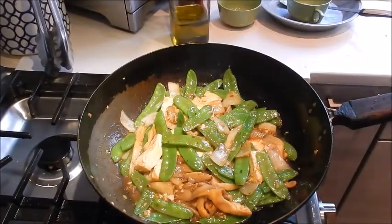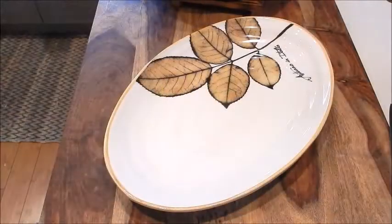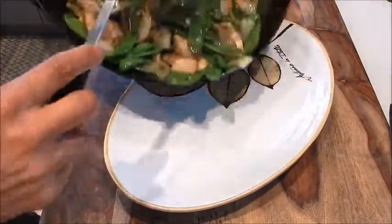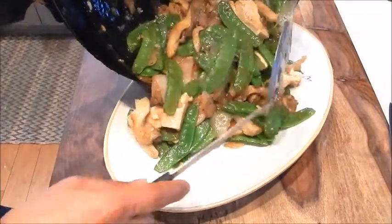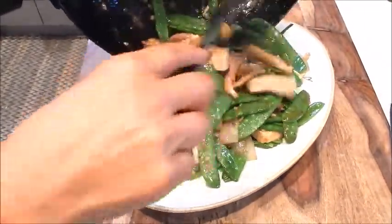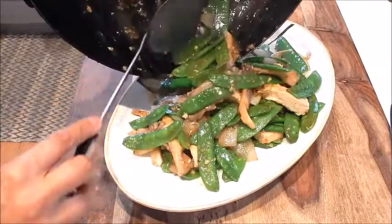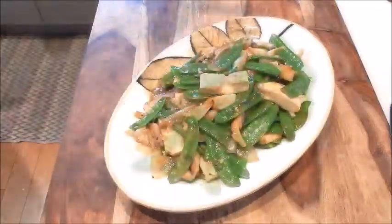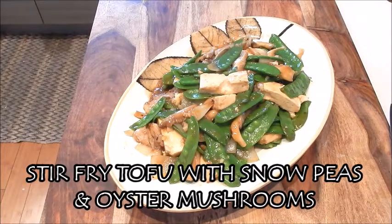Let's serve this up. Okay, let's plate it. And here we have a quick stir-fry of tofu with snow peas and oyster mushrooms. Give it a try — I think you'll like it. Enjoy.